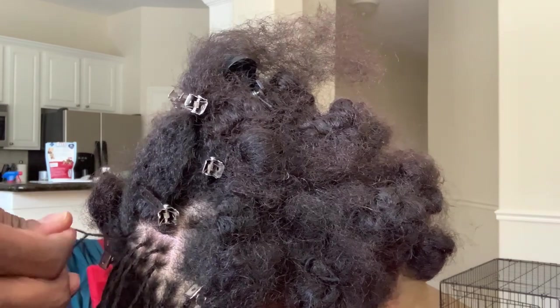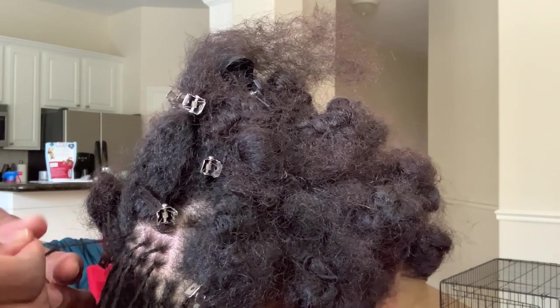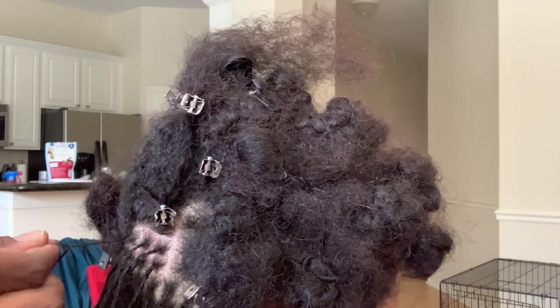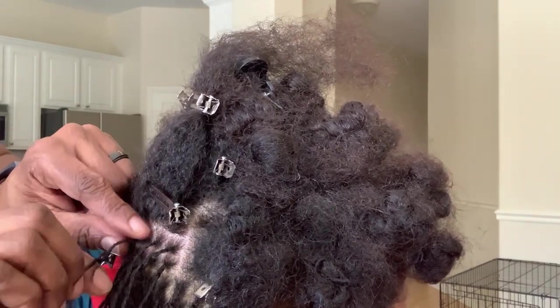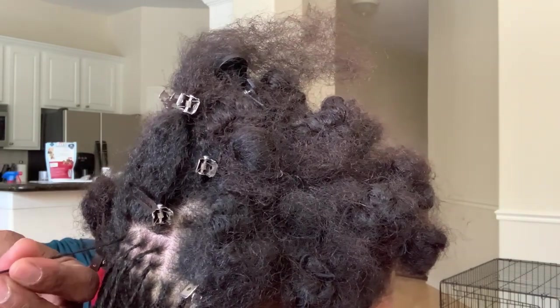Now doing the twists and I'm going down the hair shaft. There are two sections and I'm taking hair from one side to the other side, just to cause more tangles in the hair. As you know, locks are tangles — so I want it to be as tangled as possible while I go down the shaft.